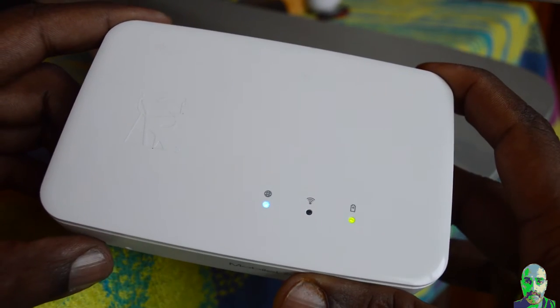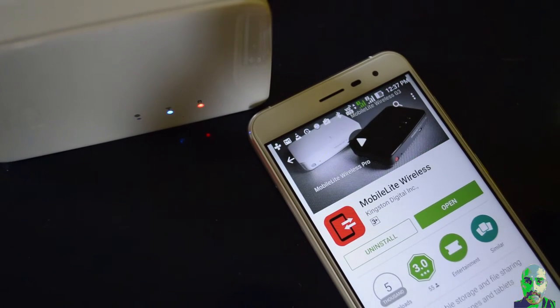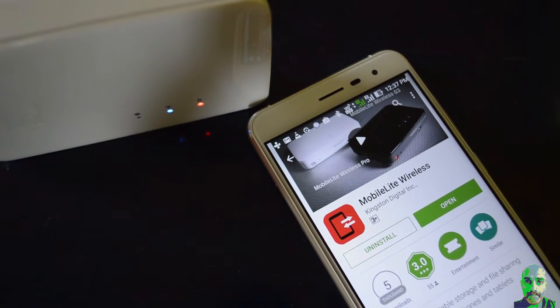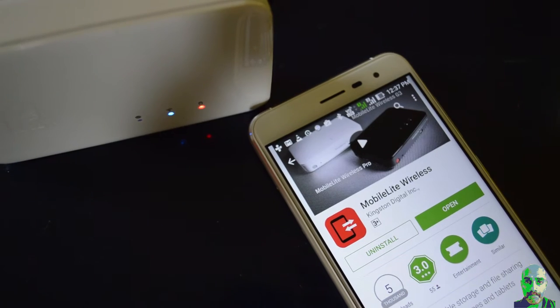The battery indicators give you an idea of the power remaining: green indicates 51% to 100%, orange indicates 25% to 50%, and red indicates less than 25% battery charge remaining. To set up the G3, you need to install the app first on your smartphone or tablet. The app is available for both Android and iOS. In the Google Play Store, look for the Kingston Mobile Light Wireless app — it has a red icon.